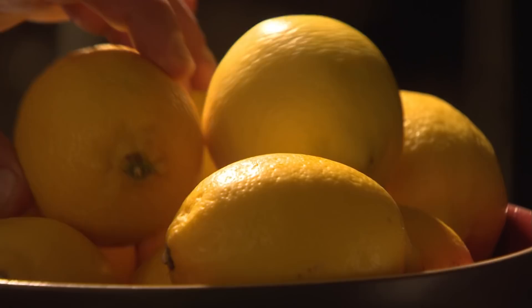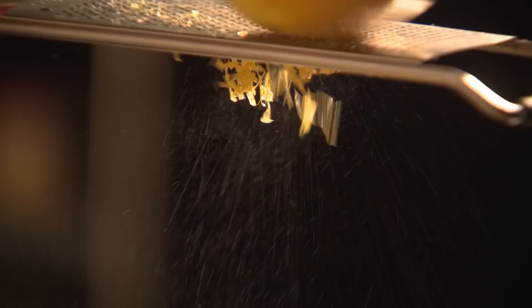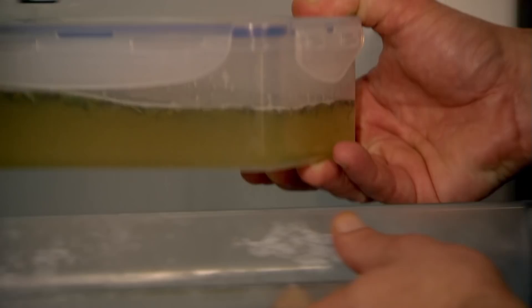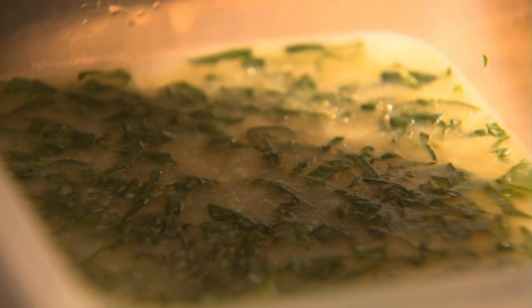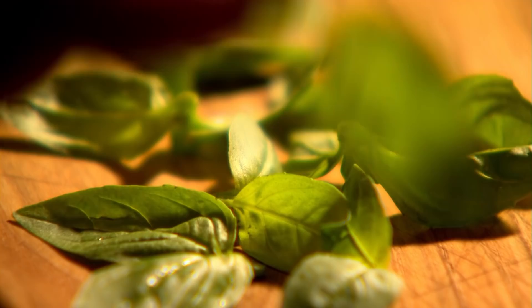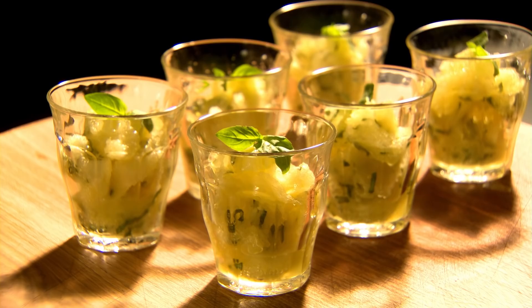Next, a refreshingly light dessert of lemon and basil granita. Start by putting the juice of seven lemons and the zest of one into a small pan, with a sprinkling of caster sugar. Stir over medium heat until the sugar dissolves. Mix with a little water, pour into a freezer-proof container, stir in a good handful of chopped fresh basil, and place covered in the freezer for three hours. When frozen around the edges, lightly break up the mixture with a fork, return to the freezer, and repeat twice until the granita is frozen with a granular texture. Spoon into chilled serving glasses and garnish with a sprig of basil. Amazingly light and refreshing lemon and basil granita.